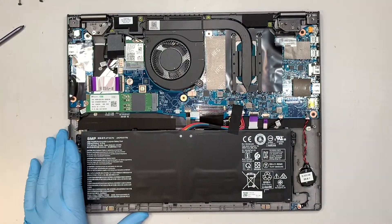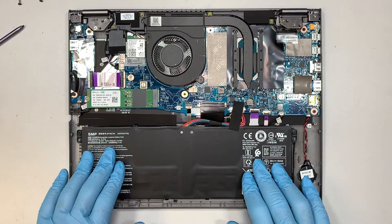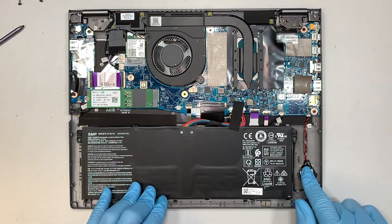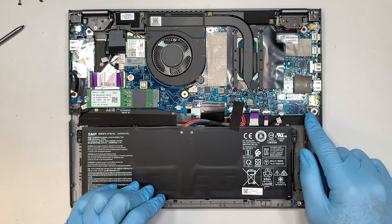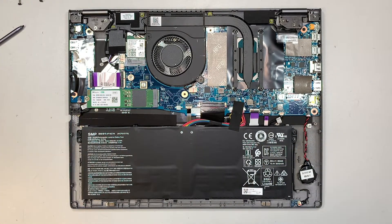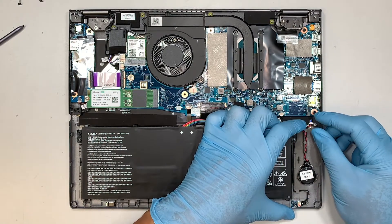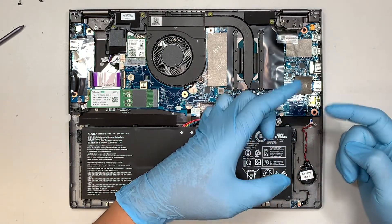So here you get to see the entire laptop. This is your main battery, and this is your CMOS battery. If you want to reset your BIOS or reset the motherboard, you can slide the CMOS battery down using your two fingernails.